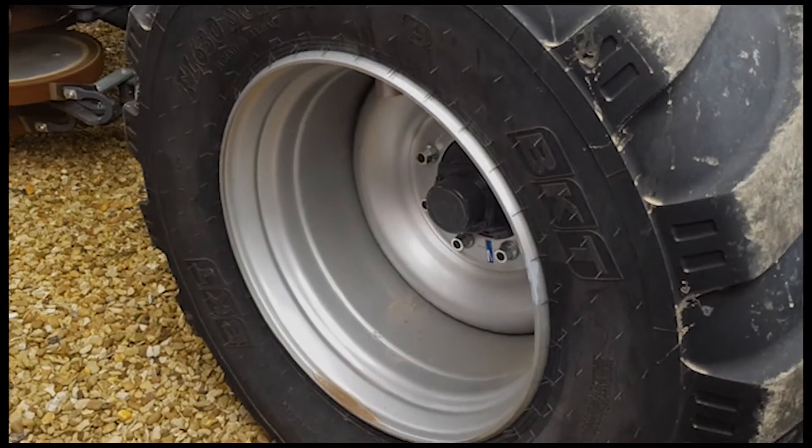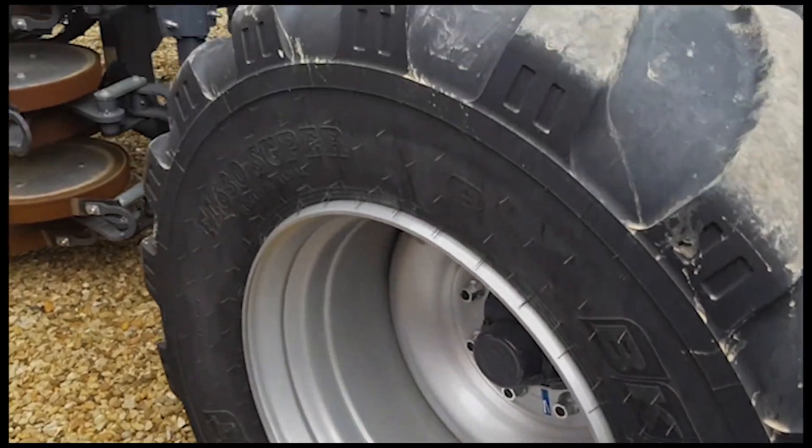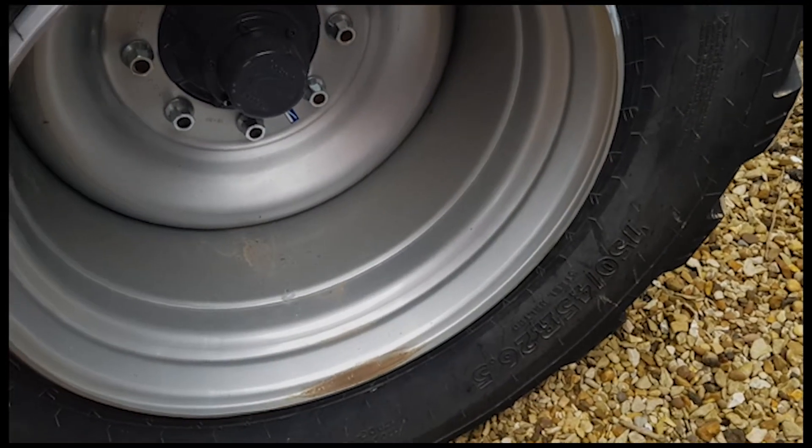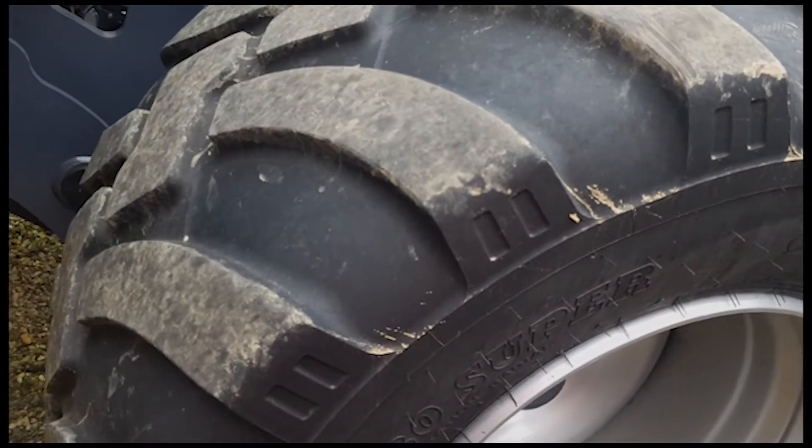This model has been rather unique, fitted with 750 tyres which is bigger than standard fitment, so it's got huge wheels and tyres on this one — 750.